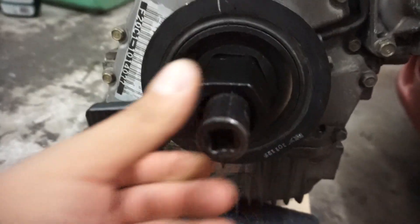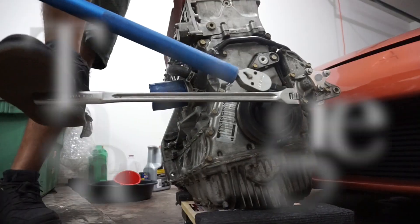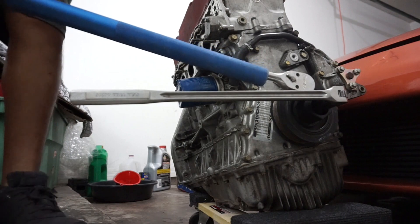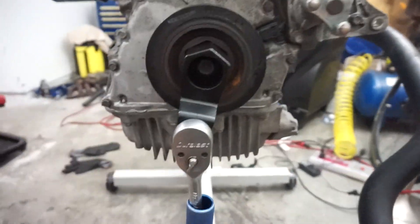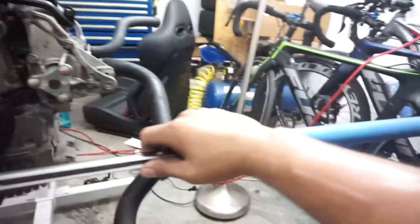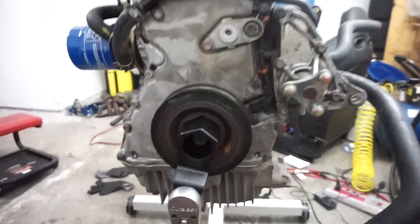This tool fits like that, locks in place, put a breaker bar there and stick a 19-millimeter socket - that should do the trick. I got the crank bolt and harmonic balancer bolt loose on the F22. I locked it on the engine stand, took my breaker bar, and it was still a pain to break it loose.